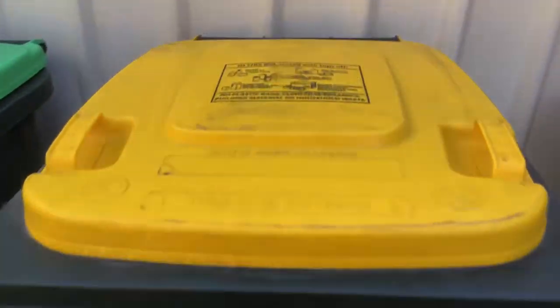Hey guys, I'm back again. I'm just going to film and show you my recycling bin.